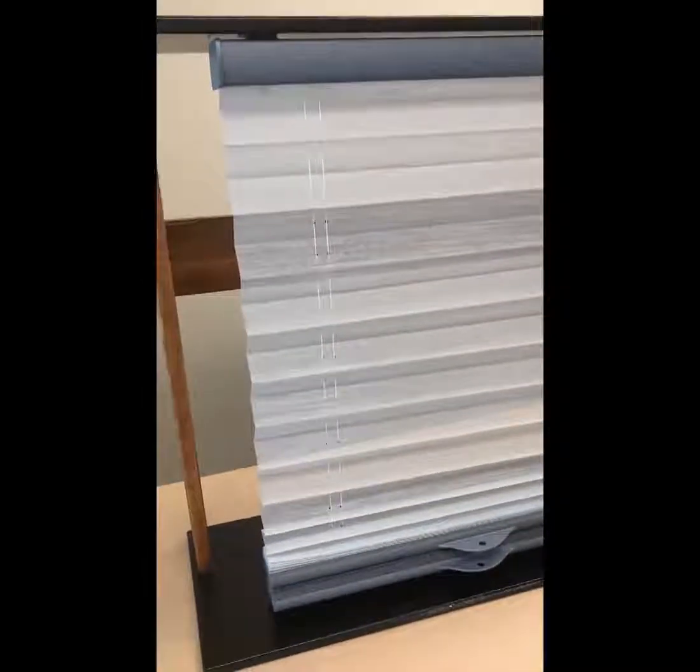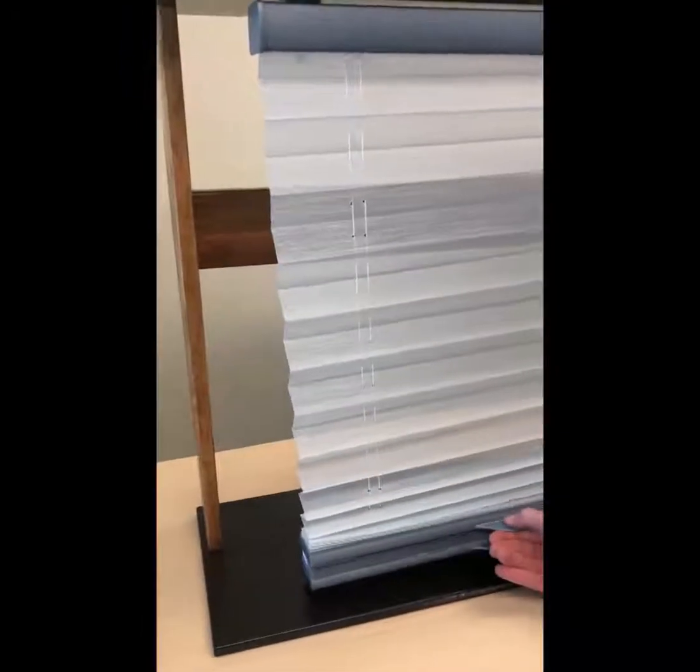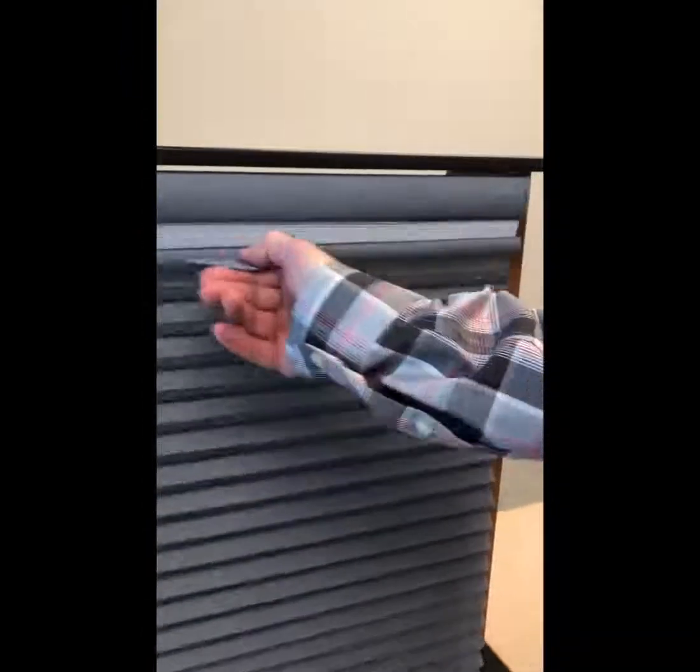Because the slit you made in the sheer fabric is behind the sheer material when looking at the front of the shade, it will not be visible after you've performed this adjustment. Notice now that our center rail is perfectly aligned.